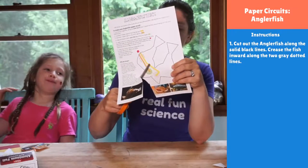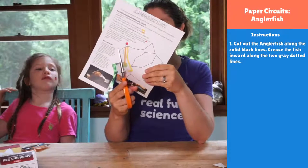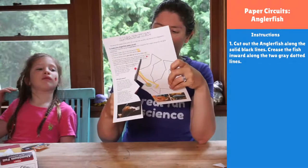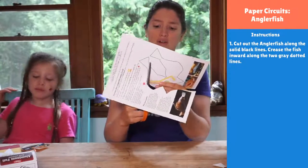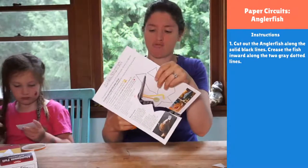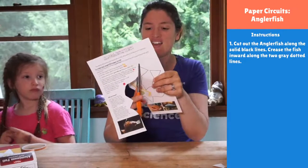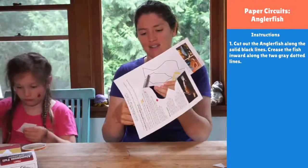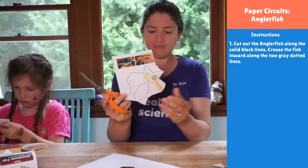My anglerfish is a girl, and that's true for everyone — we're all making girl anglerfish. The females are the only ones that have lights on them. The boy anglerfish don't have lights and they're really, really small — like an inch long. They never grow. Imagine being born tiny in the deep sea and never growing. The males are actually hungry their entire lives because bigger fish always get the food.